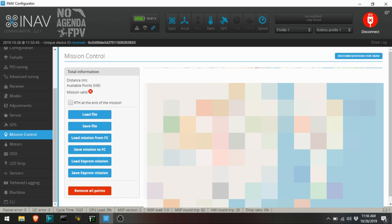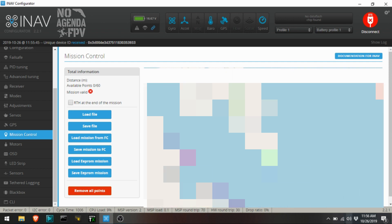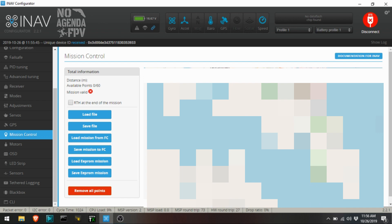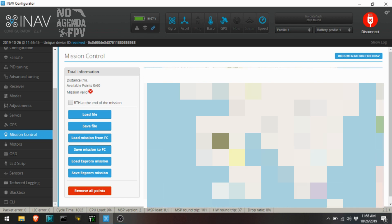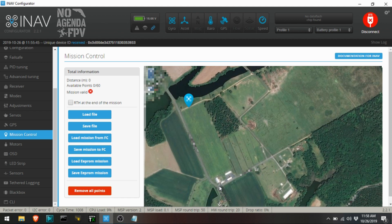I'm going to blur this out — I'd love to have everybody come fly with me, but it's a private farm. So now that we're in on this farm where I'm flying, I'm going to start over here in this corner and set up just a box pattern to show. I'll put one down here at the end of this lane, come down to this corner, this corner, put one here to bring it across, and then put this final one here.